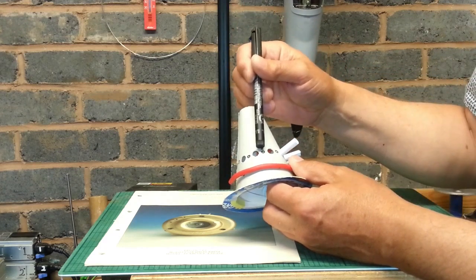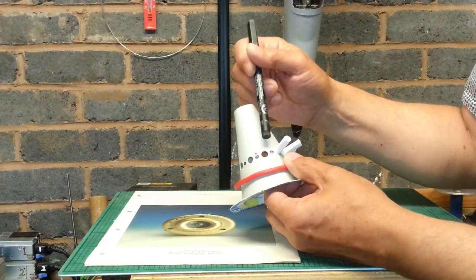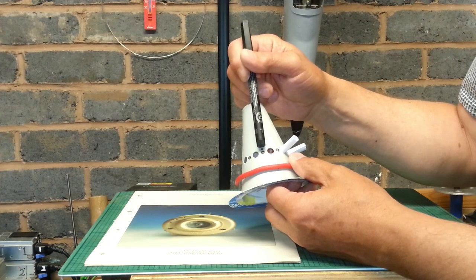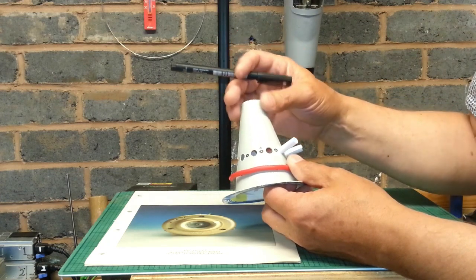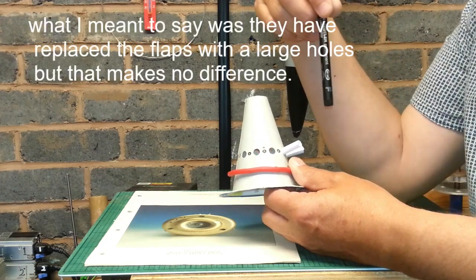They've also missed off this little hole here, but I don't think that's worth bothering about. If you've done it, you've done it — don't worry, don't sweat it. They just haven't got that extra hole above this other hole.